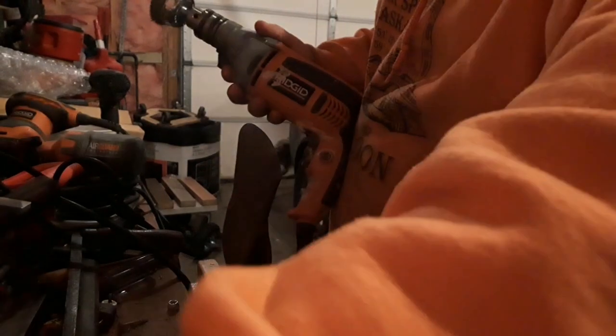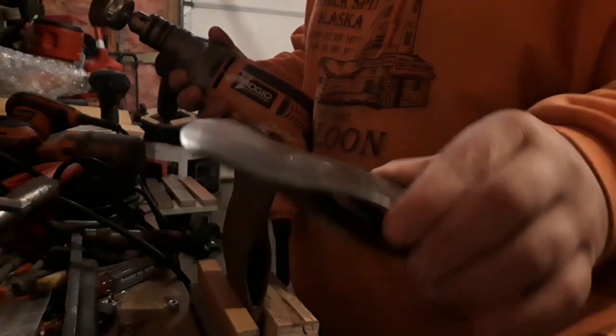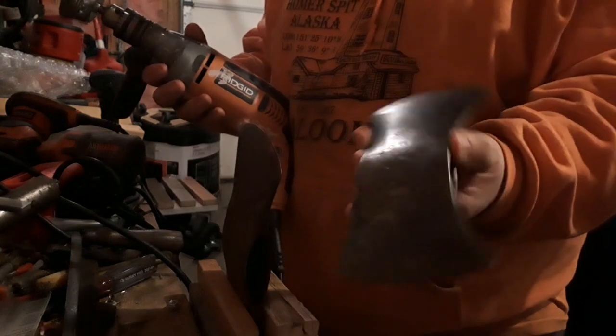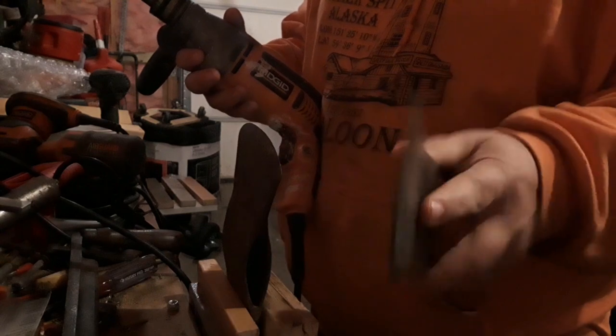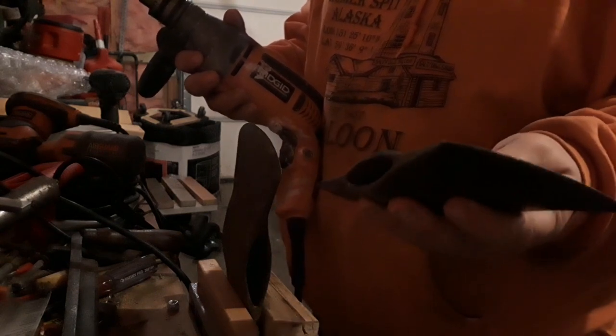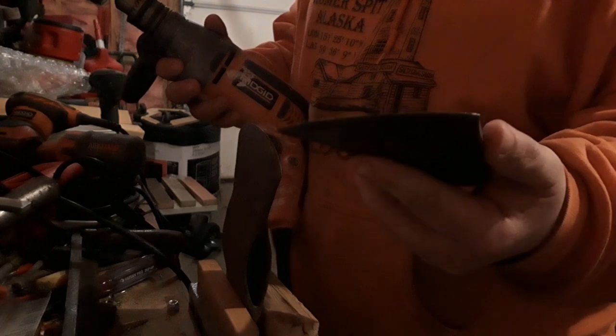I don't ever take the heavy — I don't polish, is what I'm trying to say. I like to leave them so they're black. They got some rust in the pit, stuff like that. And when I get done here, I'll put a little oil on them. That kind of really brings out the vintage color to them.